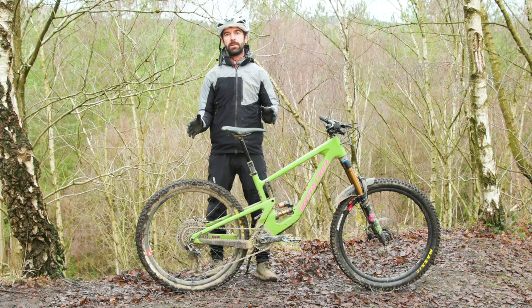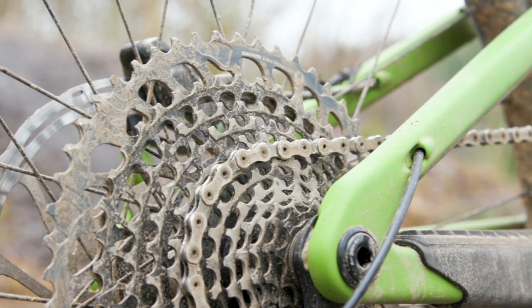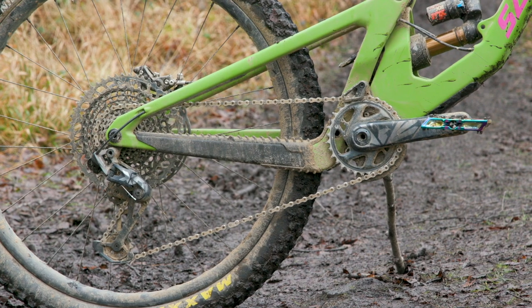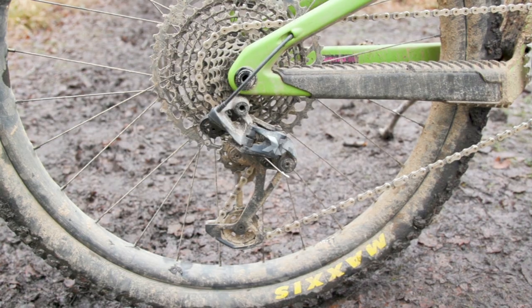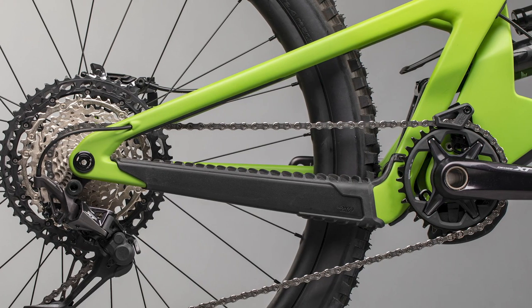One of the biggest changes for 2021 is that, just like the 5010 launched earlier in 2020, the new Nomad uses proportionally sized chainstays. As the frame size grows, the effective chainstay length grows with it. On the medium — with a 450mm reach — the chainstay length is 430mm. Go all the way up to an extra large with a 500mm reach and the chainstay grows 10mm to 440mm.